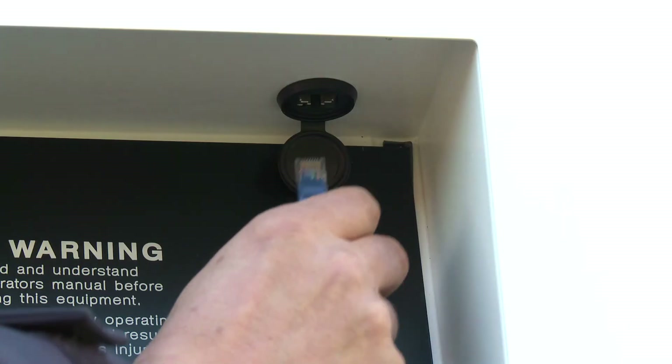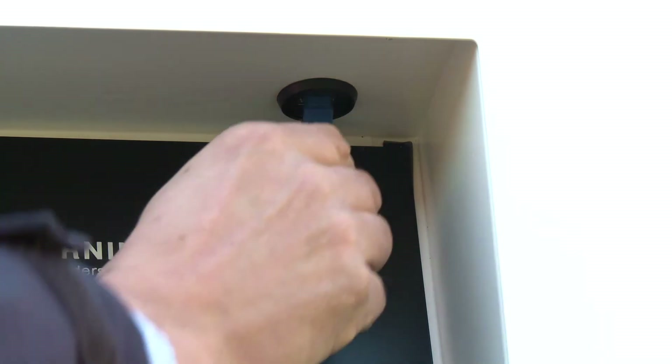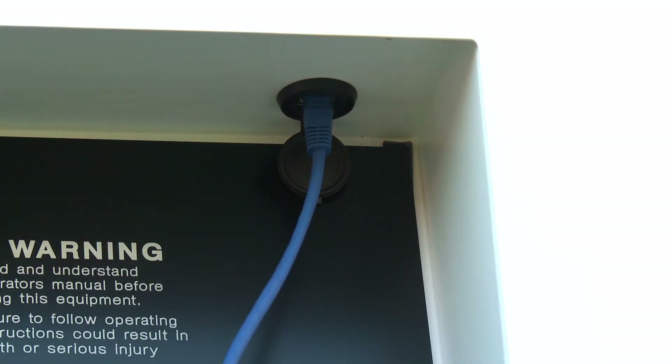Finally, connect your Ethernet cable to allow full remote data logging, monitoring, and control.